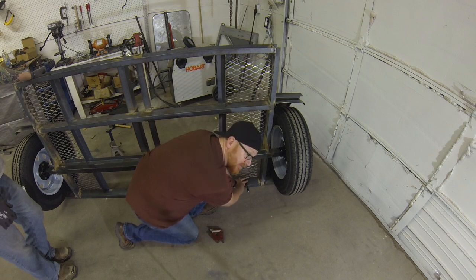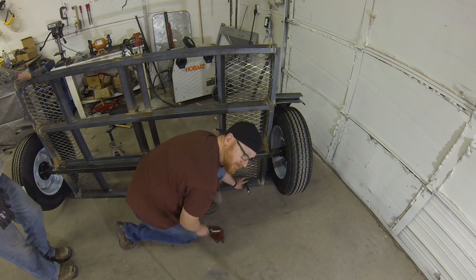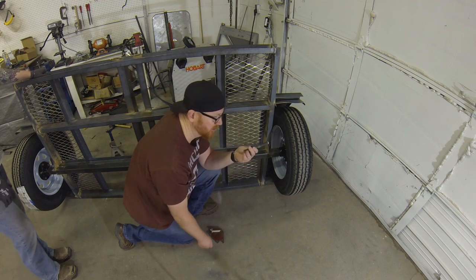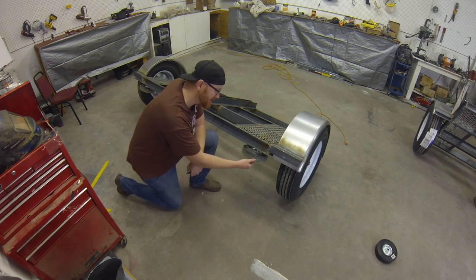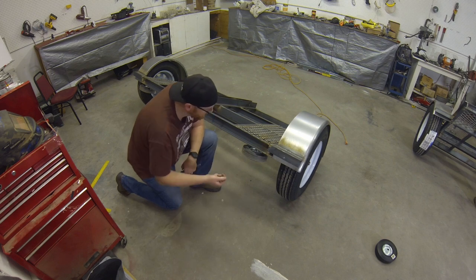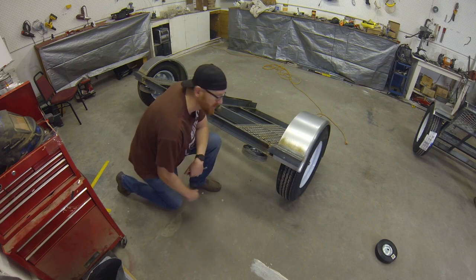This is the inside lip of the 3-inch channel. I'm just going to weld it four places, two on each side, and that cold roll will be enough to handle it. Here we have our finished product — we've got the pin in place, it's easy to just take in and out. I made sure my pin holes were aligned forward so I'd be able to pull the pins easy.